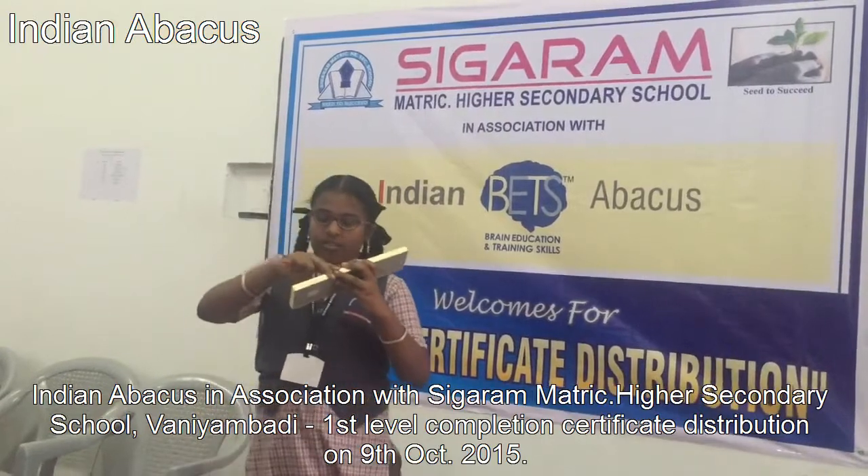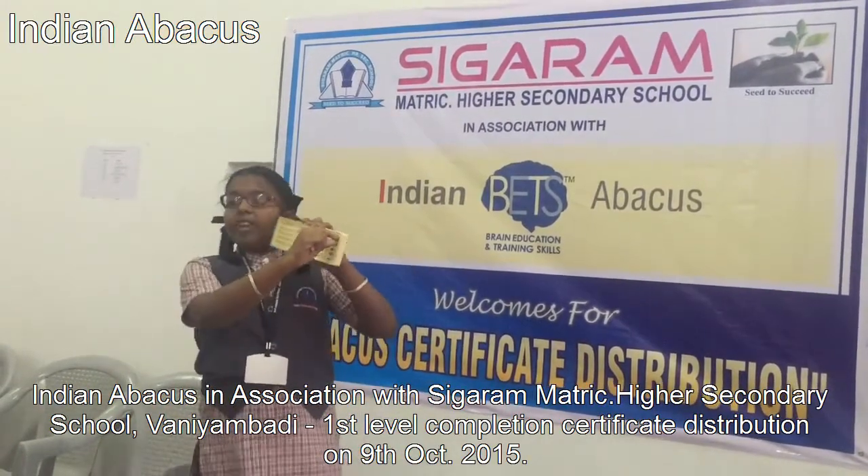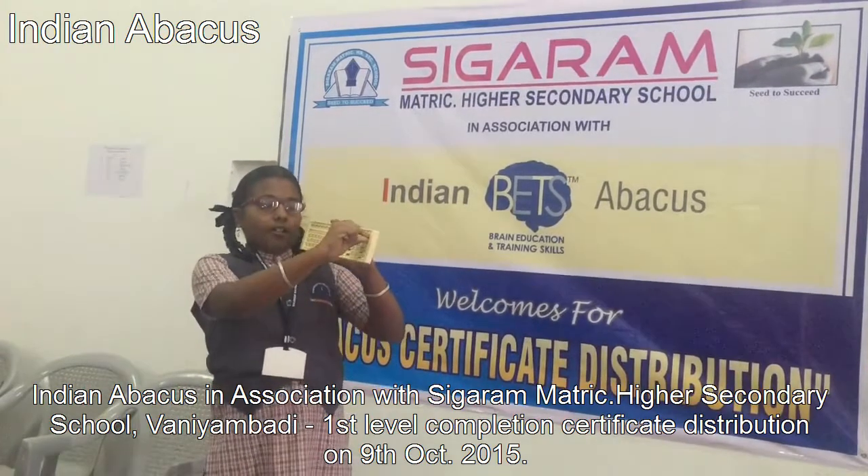Long clearance: we have to swipe the index and thumb finger from right to left.